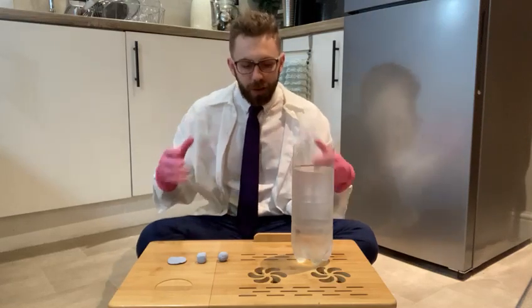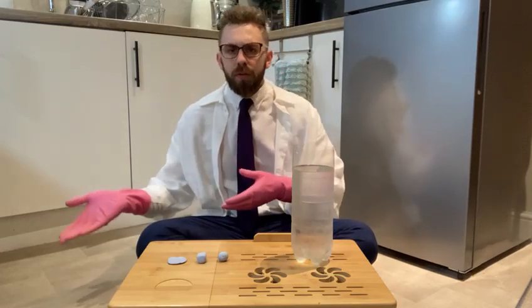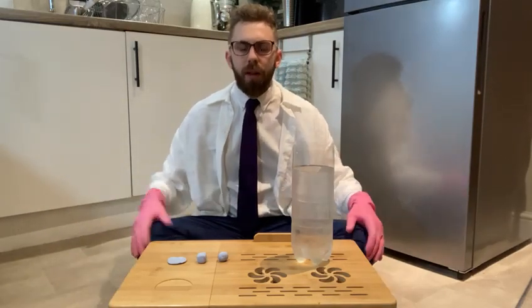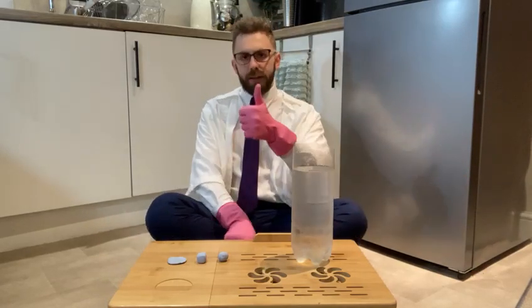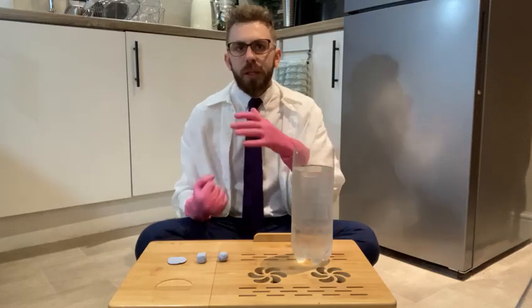Remember when we did our tin — we rolled the tin and it was slower on the carpet than on the kitchen floor because there was less friction. Amazing. So when we moved on to air resistance, air resistance is a force that pushes against moving objects and slows them down.